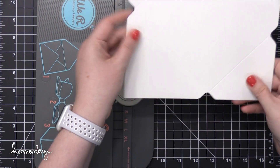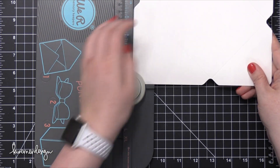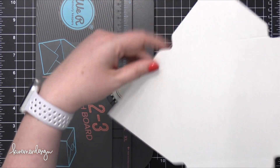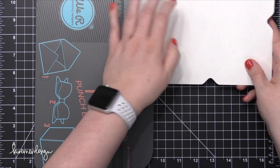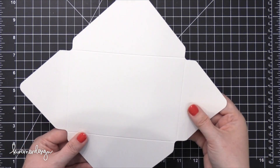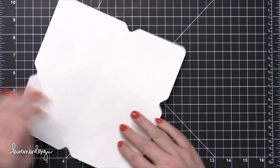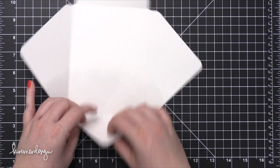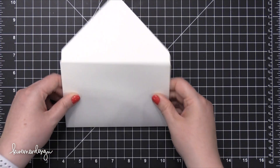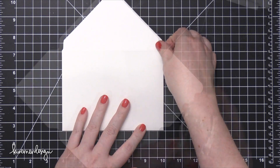I've closed my punch board and now I'm using the top corner of this punch — the top left corner — to round off those sharp corners on my envelope. Then I can fold up all of those corners and that's going to give me a really good idea of the size of the envelope so that I can design all of my art that's going to go on the front. So there's my envelope, kind of just roughly folded.